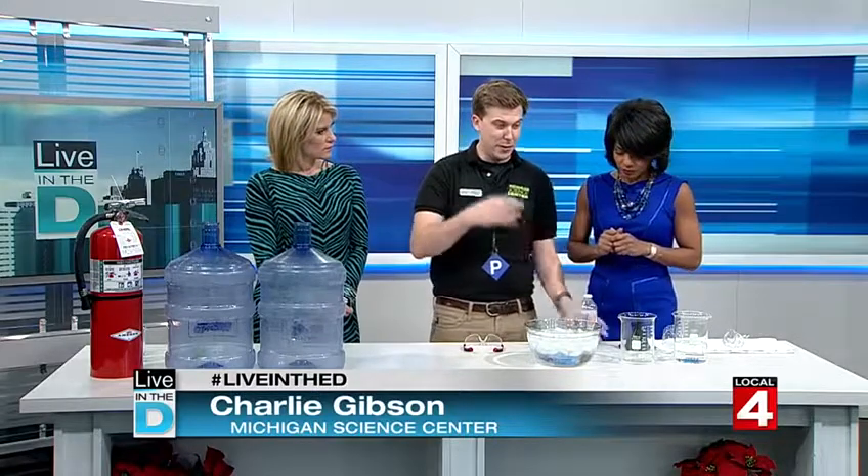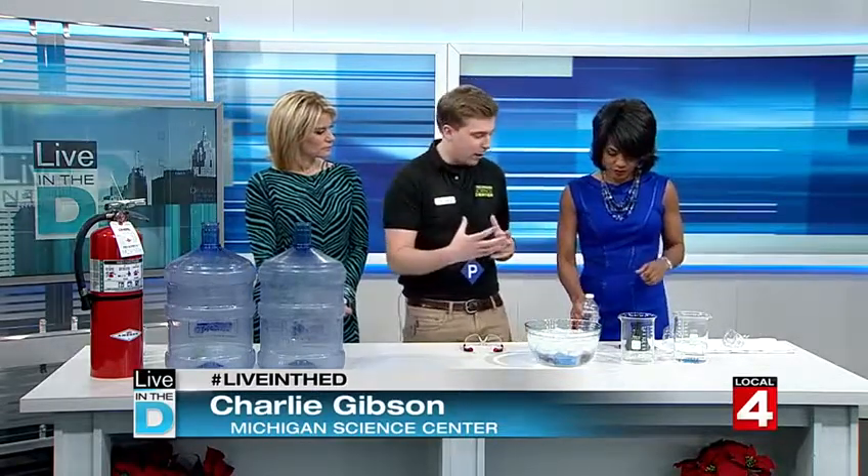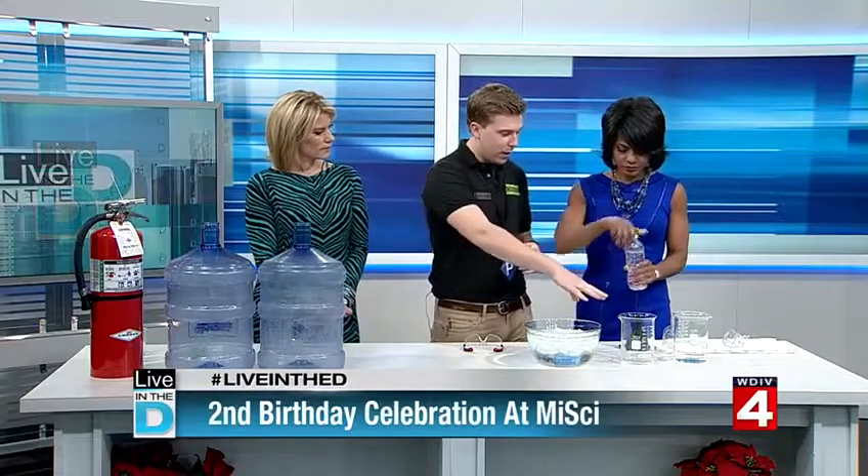Have you ever washed out a milk jug with some warm water, put the lid back on, and let it sit there? What happens to them? It caves in. So we've got some warm water and we're going to demonstrate that right here. This is something you can try at home and it's fun for kids because they can ask questions about science and try to figure out what happened.